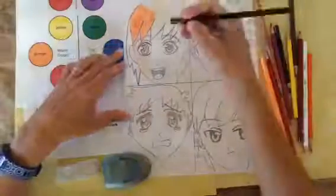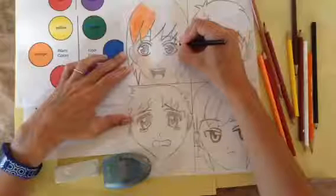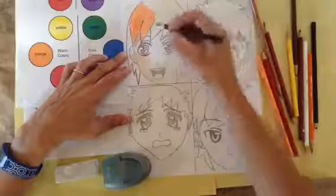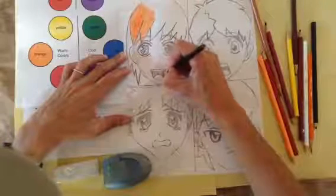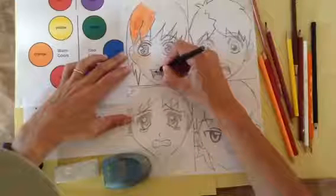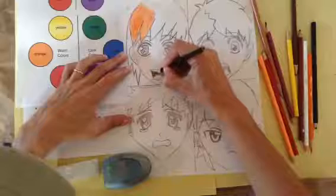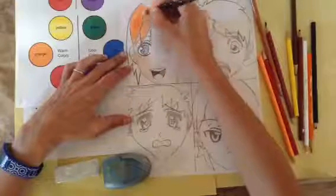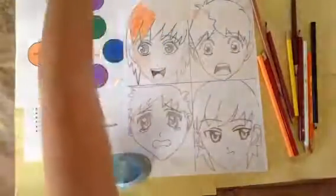The very first thing I want to do is use my black color pencil to outline everything that needs to be outlined. Go over your pencil lines with the black color pencil, fill in your pencil-shaded sections and go back over those and fill them in with black. The first step is always the black outline.